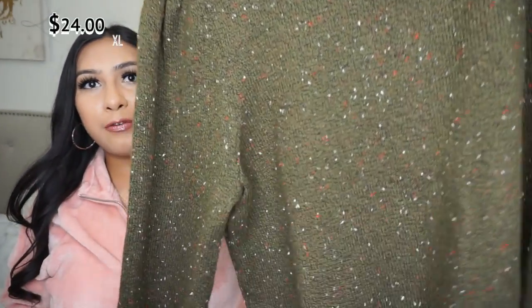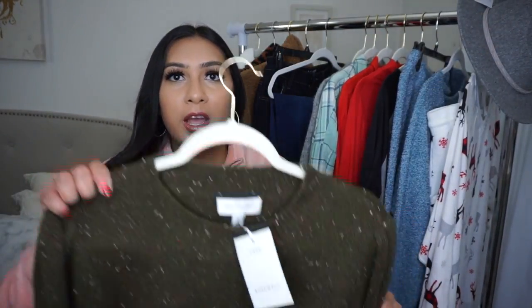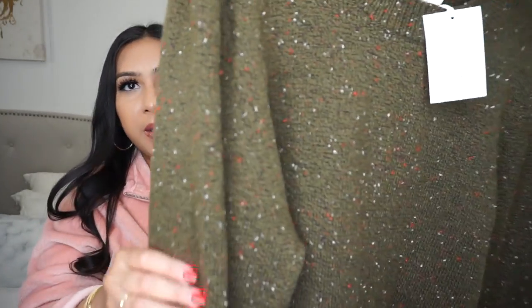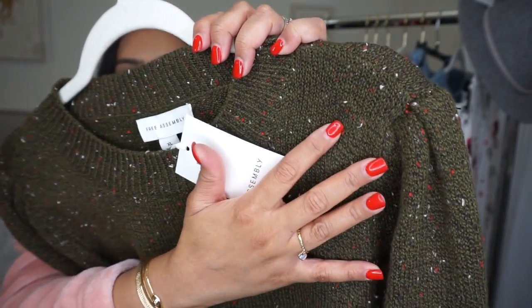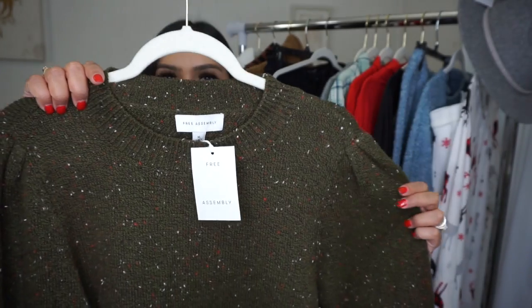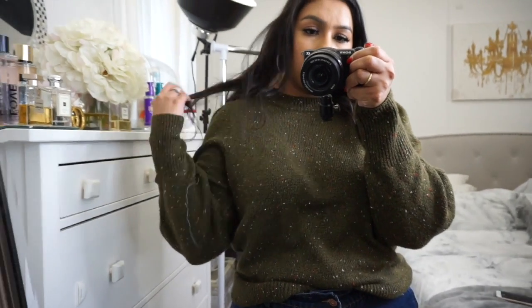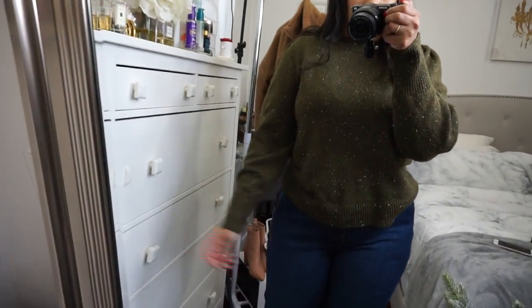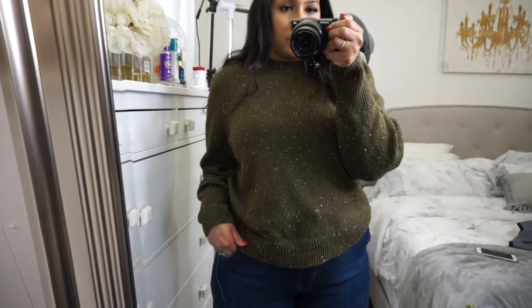The first item I wanted to show you is this sweater by Free Assembly. Free Assembly is such a really nice and unique line by Walmart — their stuff is made of the nicest quality. I love the style of their items. I really like this sweater because of the speckled details all over it — whites, reds, and oranges. I love the balloon sleeve that cinches at the wrist. This material is very nice and thick. This one is an extra large and it was $24.